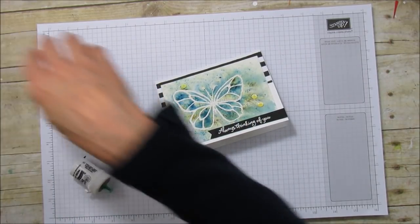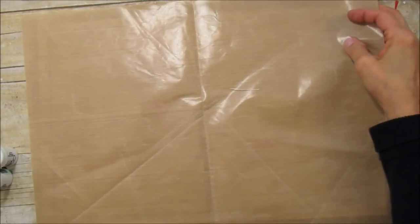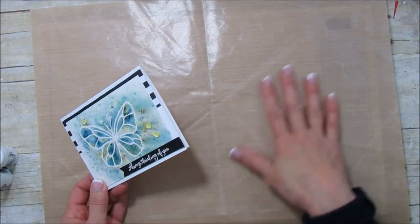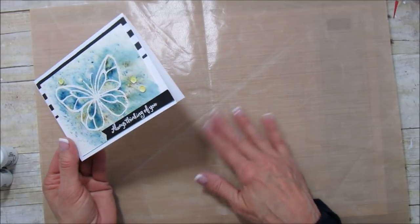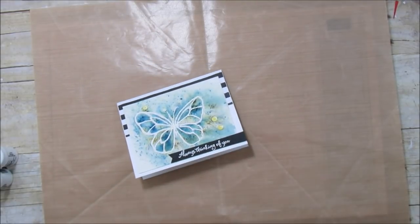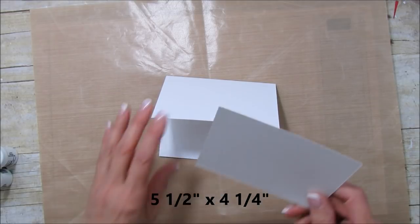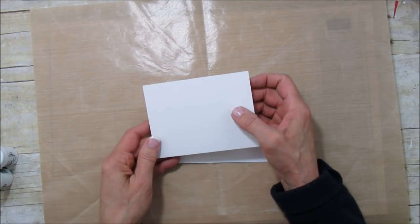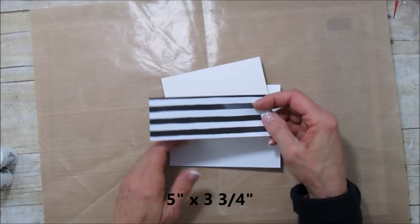I'm going to use the Persian blue and the moss green like I did on the sample card. I'm going to grab something to cover my surface because it does get a little bit messy — just this silicone-style water-resistant mat I got at my local craft store. For this card you're going to need a piece that is five and a half by four and a quarter for the base, and also a piece — this is our shimmery white — that is five by three and three quarters.